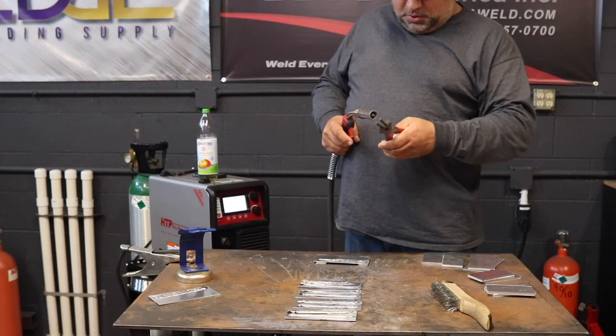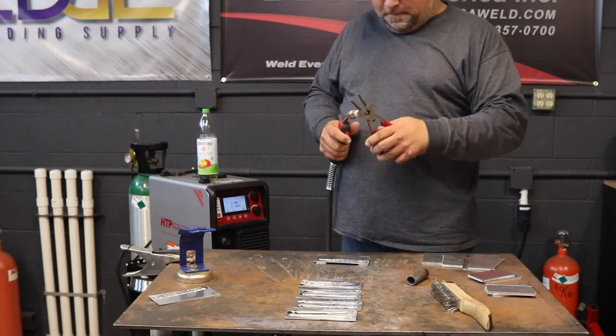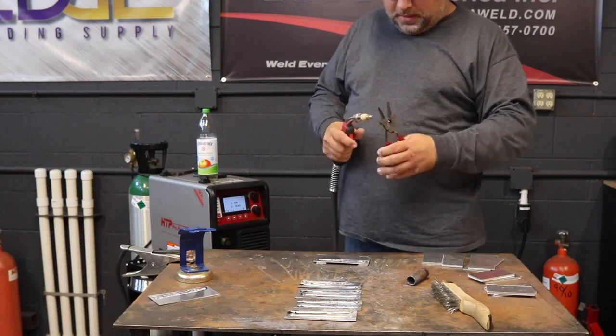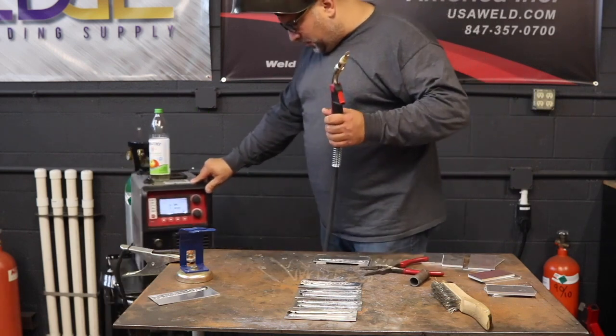At that point, either your tip is shot or your liner is shot. So the first line of defense: change the tip. If you already changed two or three tips and you still have the problem, then you need to look at the liner. There's a clear obstruction.